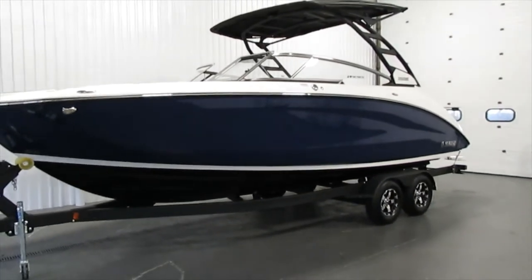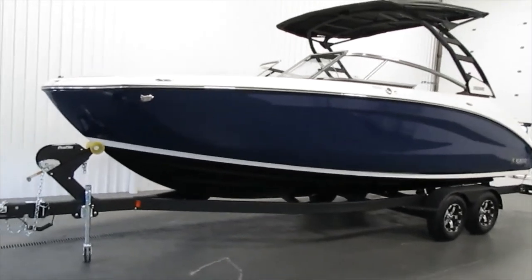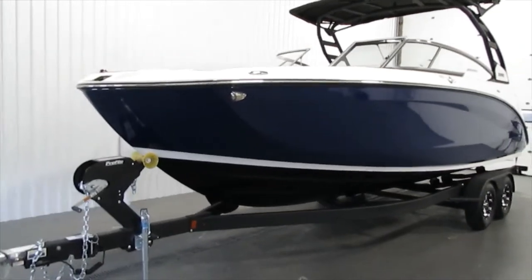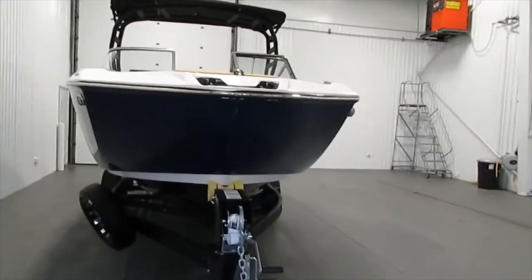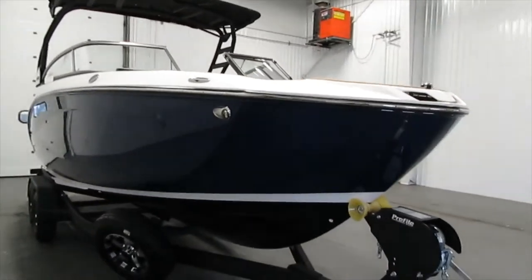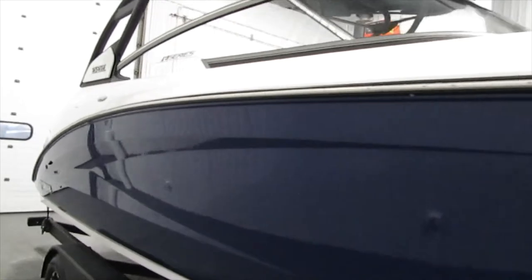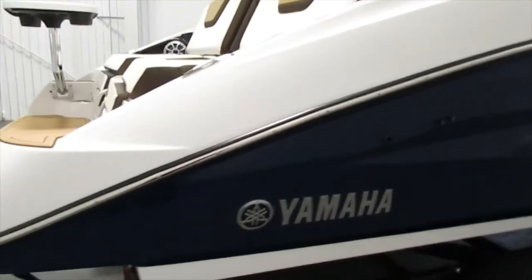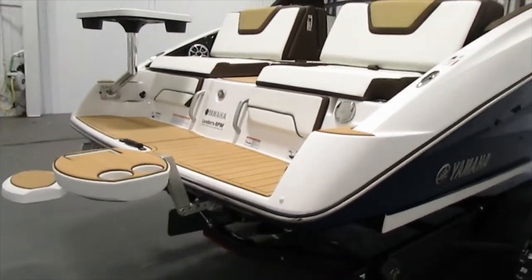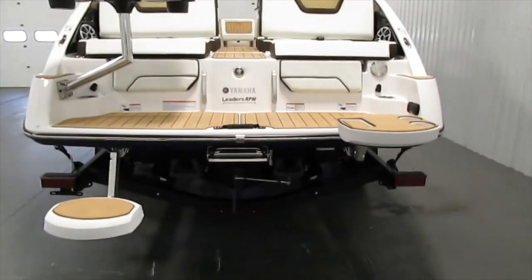Today we have a 2021 Yamaha 252 SE — this is their all-new model. This boat is absolutely loaded with every feature you could want out of a jet boat. It features twin 1.8-liter high-output Yamaha marine engines. It comes with a Shorelander tandem axle bump trailer featuring a spare tire, bearing buddies, and tie-down straps. We'll do a little walk-around and check it out.